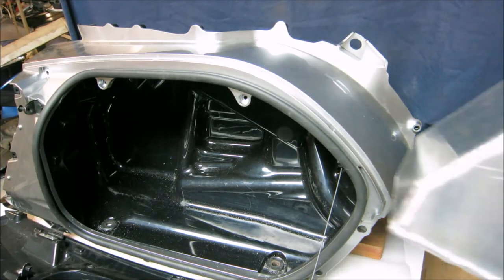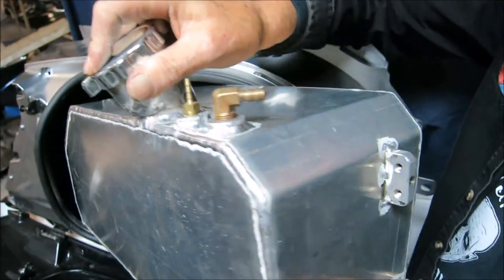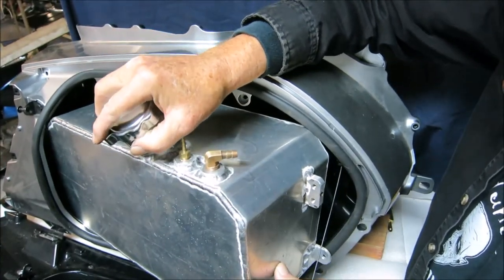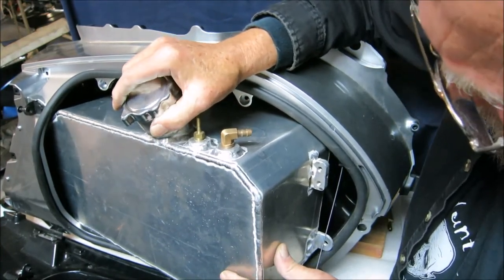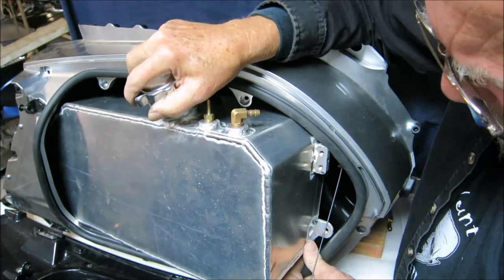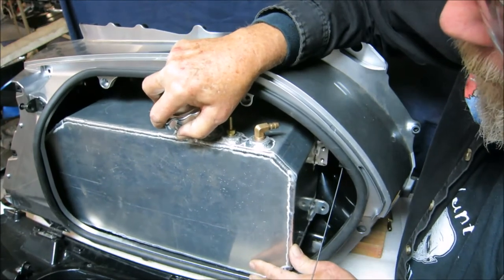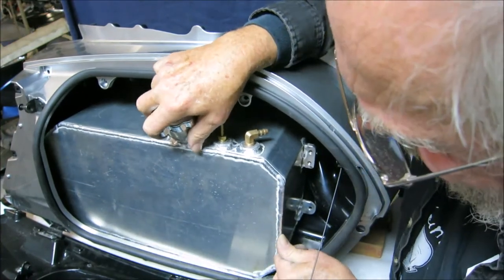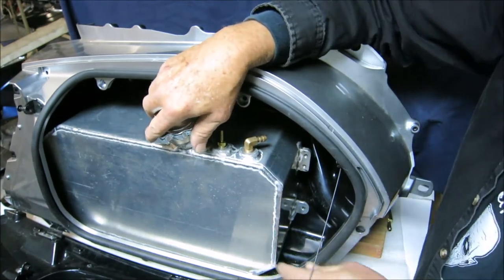Installation is the reverse of that. The one thing I've noticed is that it's pretty easy to get the rear of this misaligned, so you want to make sure it's positioned correctly. This is the tricky part — once you get that in, you want to make sure you raise this up and push it to the rear. When you have it in the right position, you can tell that everything will line back up where it was.